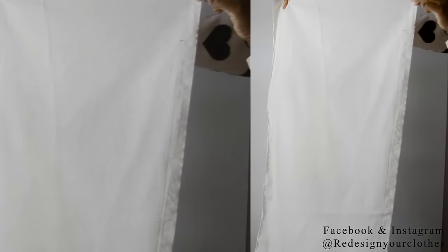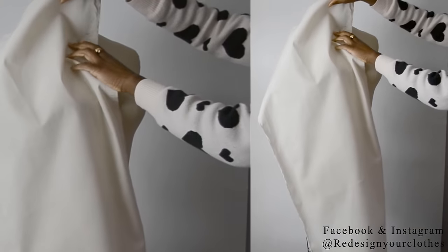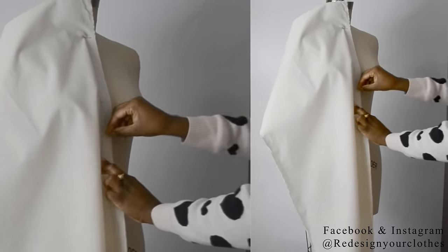Now it's time to drape. With that point at the four inch mark, I'm going to place my muslin against the center front line of my dress form and pin it all the way down to the bottom of the dress form.